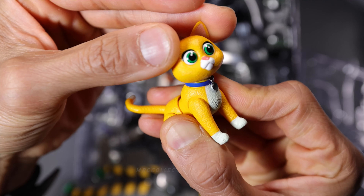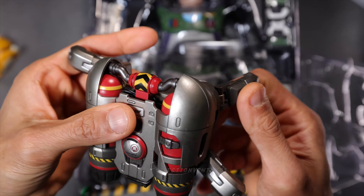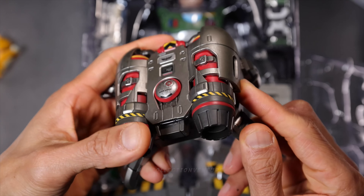Moving on to the wing pack — the details, look at that. Oh my goodness. And then the weathering, the paint application is absolutely incredible. Nice sculpt here, the mold for the back of Buzz Lightyear. Very nice detail, and it's not really heavy. Movable parts — only these four on the side, and that's it. You cannot detach them.